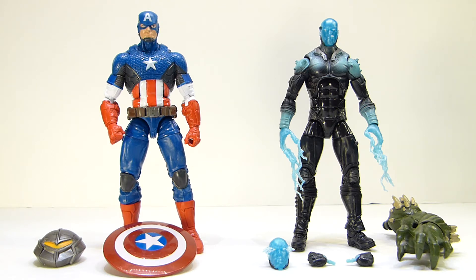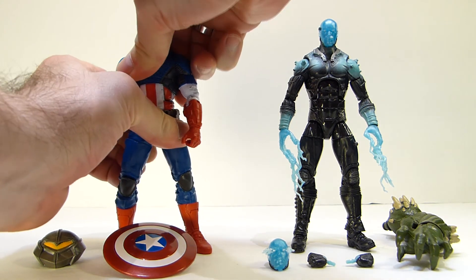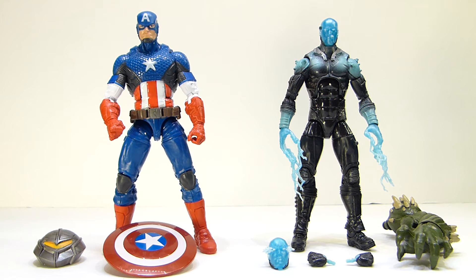Definitely check out Shardimus Prime and Sentry Productions reviews. Sentry looked like he was having trouble with this one — in his defense, the torso waist joint on this thing, the paint is so sticky and so thick that he did not know it had a waist joint, but it does. Mine was really stiff as well. Even after cracking the waist joint it's still really stiff. Yeah, it's a good figure.